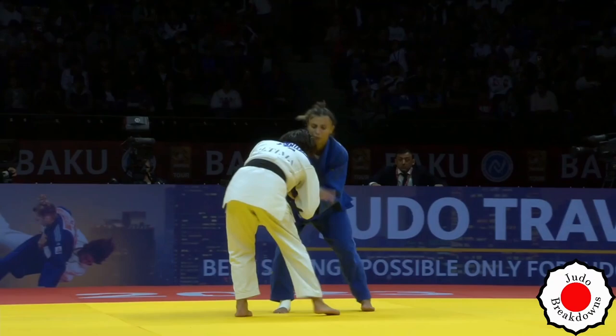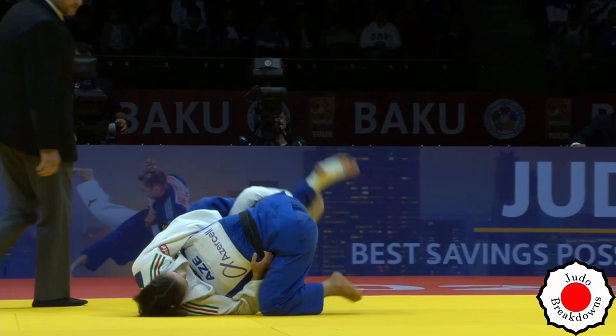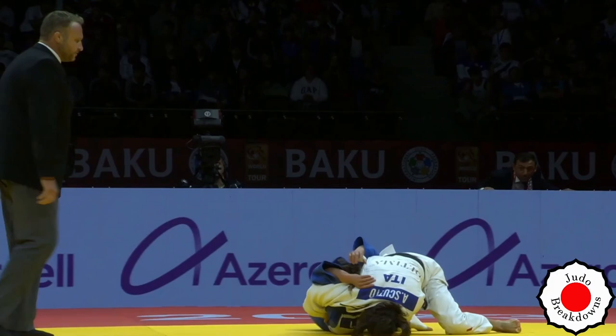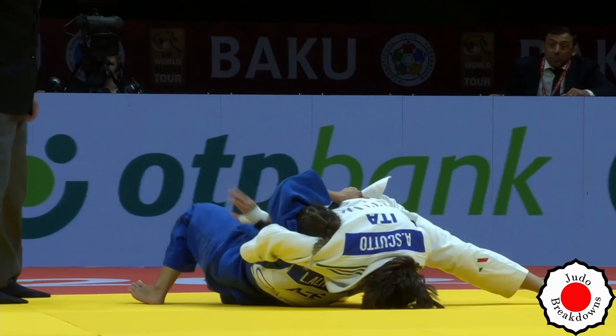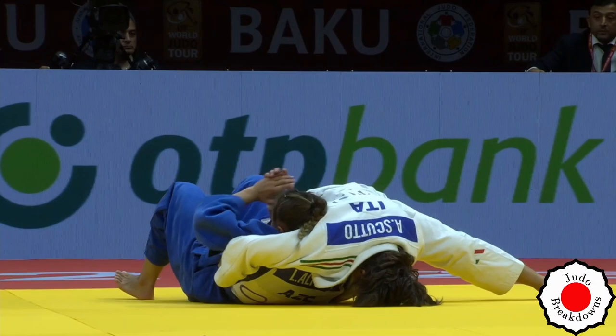They're trying to get grips. Is this going to be a choke? No — she's going for the hold-down. She's got it — this is it, this is done. Unless she can entangle that leg, that's the only chance she's got. That hand up there isn't going to do it — you have to scoop that leg underneath and wrap. It's over.